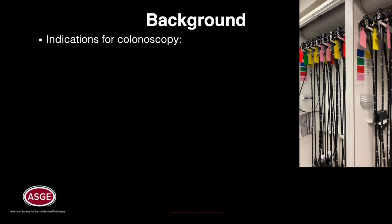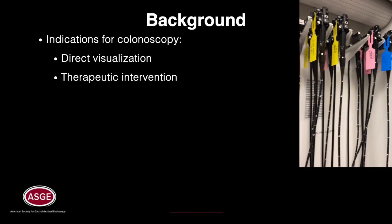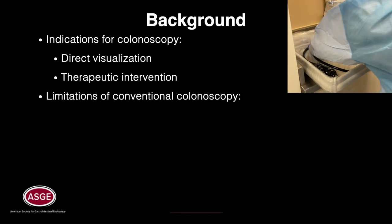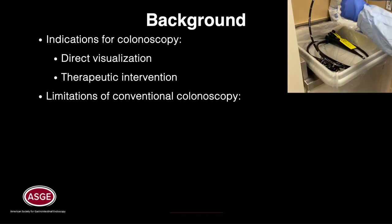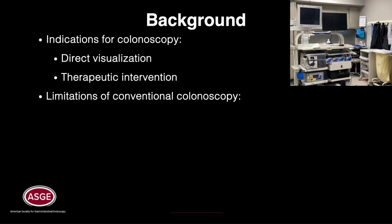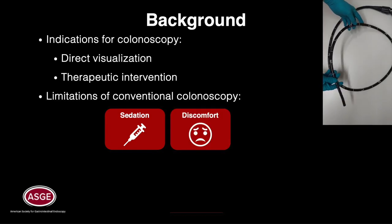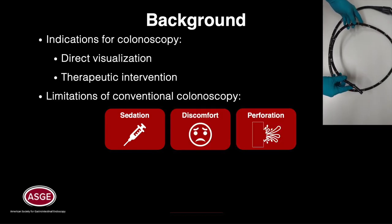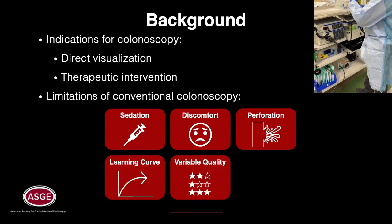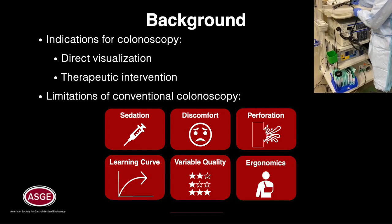Colonoscopy is widely performed for direct visualization and therapeutic intervention in the colon. While colonoscopy is a relatively safe procedure, there are several limitations due to the unintuitive drive mechanism and mechanical design of current conventional colonoscopes. These include sedation-related events, patient discomfort due to looping, perforation and colon trauma, long learning curve and training time, variable quality, and endoscopist injury due to poor ergonomics.